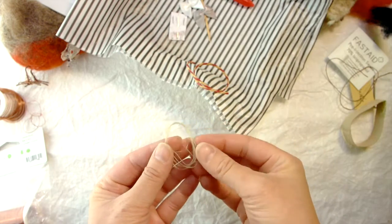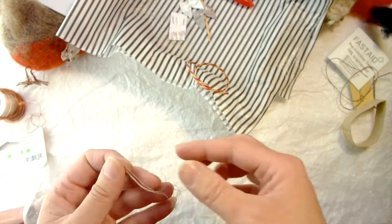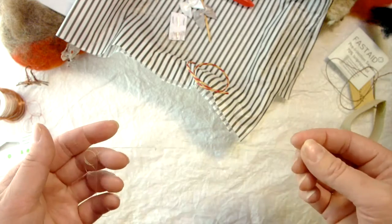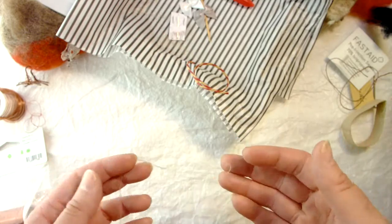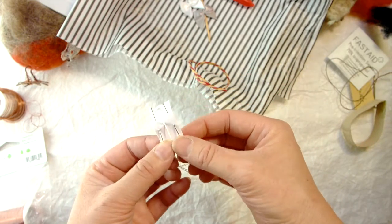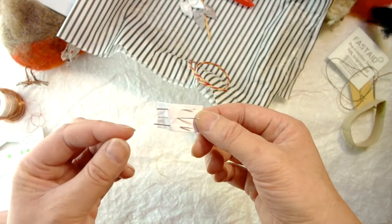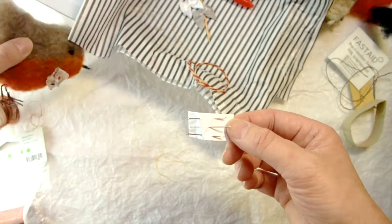Cotton thread — you'll have some in your pack, as not everybody has some at home. We're going to use this to help us put the core inner together at the beginning, so you'll need about 1.5 to 2 metres of cotton thread — nothing special, just regular household cotton thread. Also dress maker pins — pretty straightforward. I've included three in my kit, and these are going to help you hold features like the eyes and the beak in place when we come to felting.